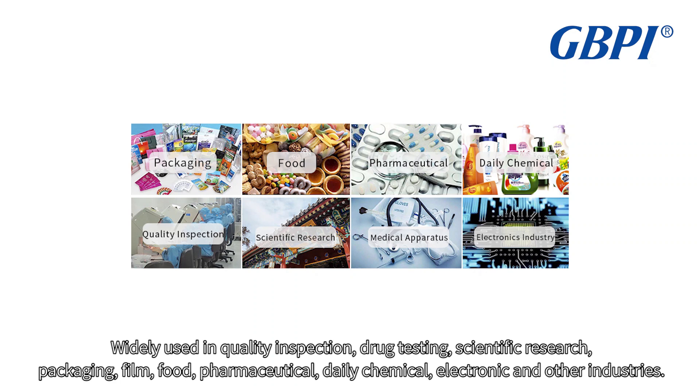Widely used in quality inspection, drug testing, scientific research, packaging, film, food, pharmaceutical, daily chemical, and electronic industries.